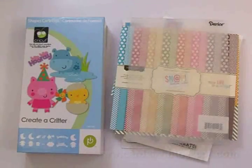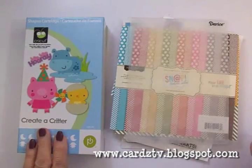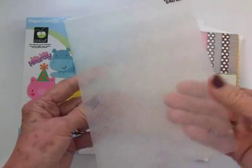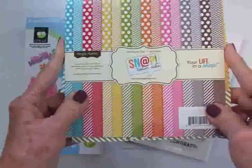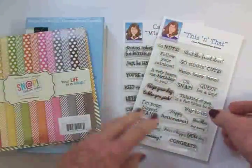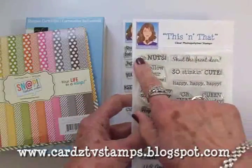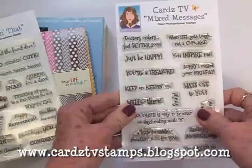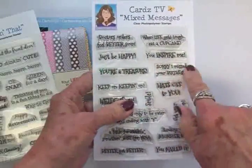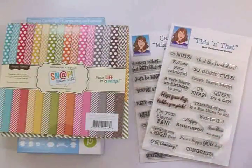Hi guys, this is Mary and you're watching Cards TV. Today we're going to make a belated birthday card. We'll be using Create a Critter, this basket weave embossing folder from Darice, some paper from the Simple Stories Snap Color Vibe paper pad, and two Cards TV stamp sets: This and That and Oh Nuts. For the inside we'll use Cards TV Mixed Messages — 'Sorry I missed your birthday.' So let's get everything together and get started.